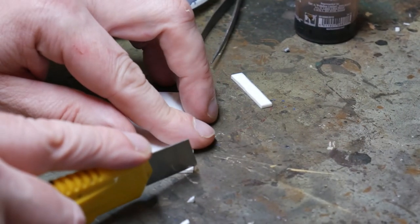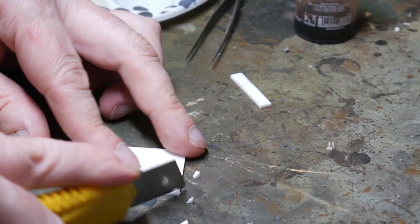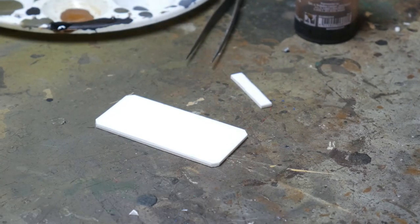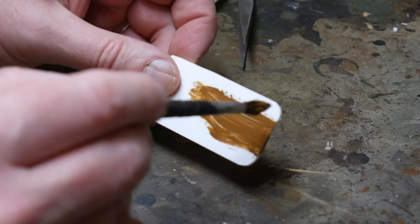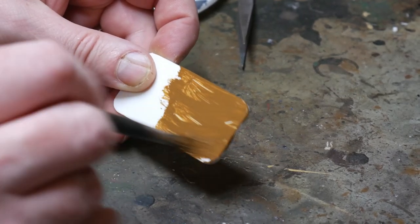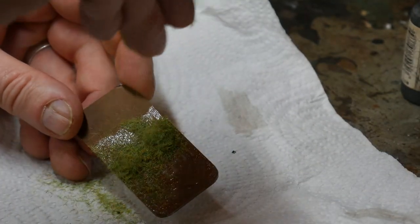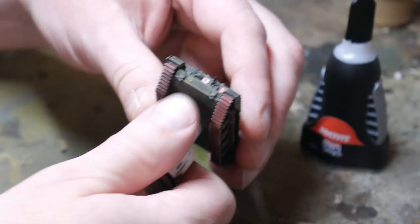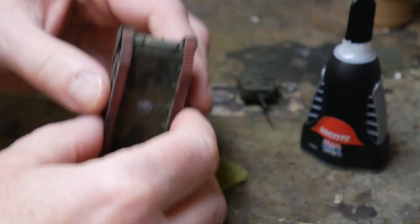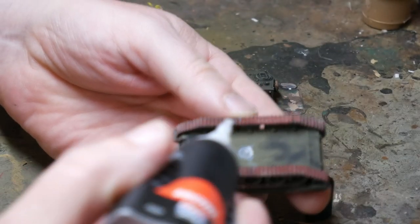I like to base my vehicles, especially in 15mm scale. For this I use PlastiCard cut to the correct size for the tank — in this case two and a half inches by one and a quarter inches. This is then painted in Vallejo's Flat Earth, and when that's dry I use PVA glue to stick static grass to the base. The tank snaps straight off the paint pot I glued it to at the start, and when the static grass is dry I use superglue gel to attach the tank to the base and we're done.